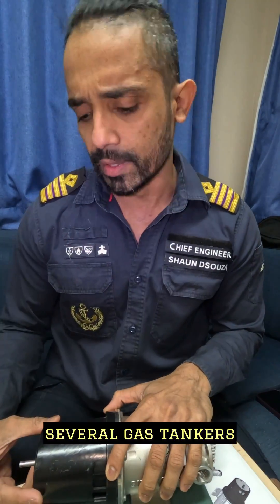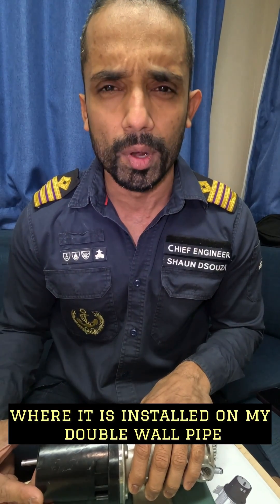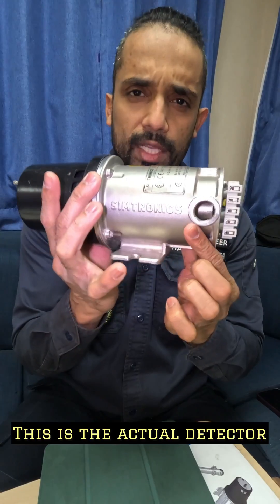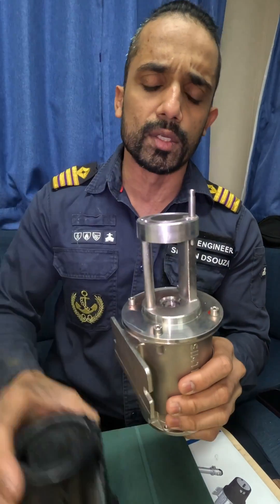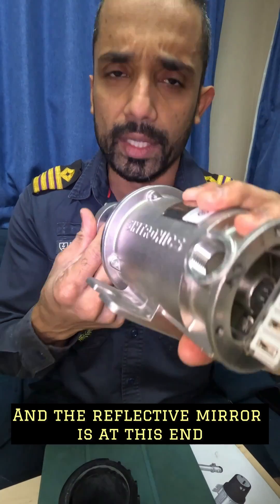It's used at several gas tankers or even other kinds of tankers as well. Here we are discussing it where it is installed on a double wall pipe in the exhaust line. This is the actual detector. This is a weather protector — you take it off. The infrared lens, that's very important, is here and the reflective mirror is at this end.